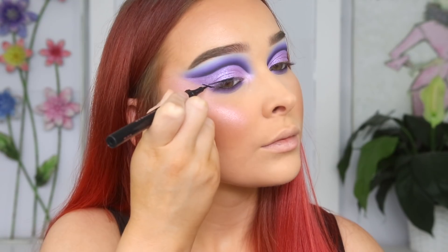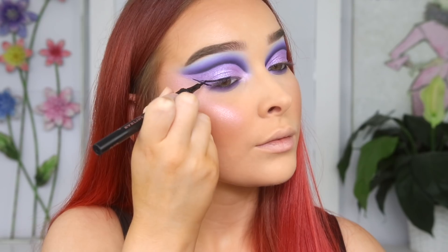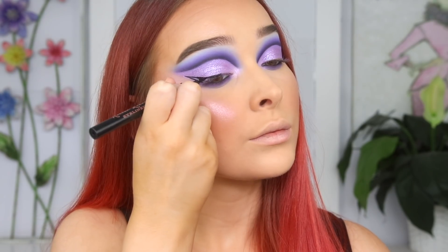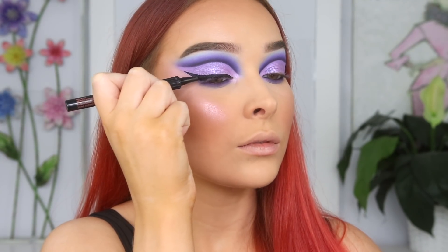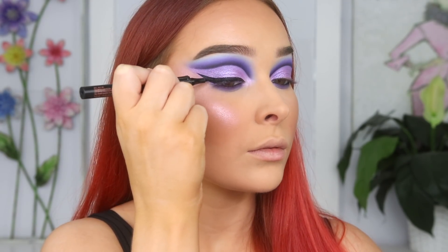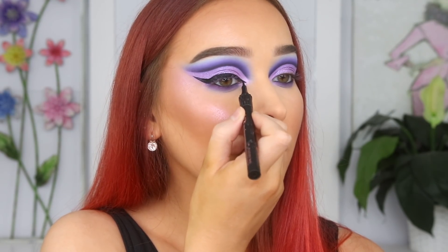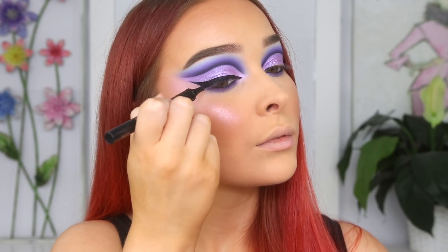I'm taking Benefit's Roller Liner to create a nice big wing — well, big for me at least, considering I have quite hooded eyes. I'm using the edge of that pastel purple as a guideline for the point of the wing, and then I'm also creating a little point in my inner corner. I just really love this look — I find it really elongates the eye and creates kind of like a sexy vibe.